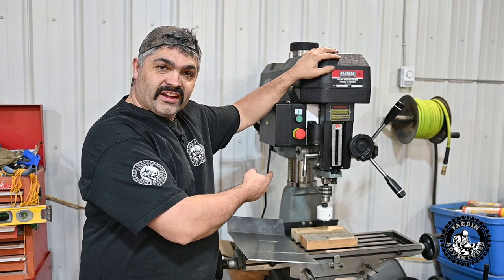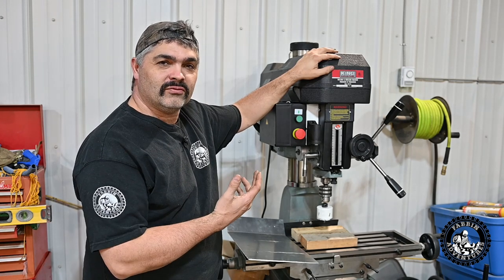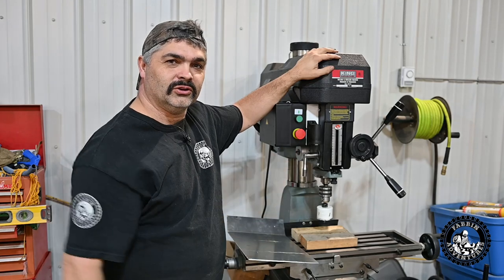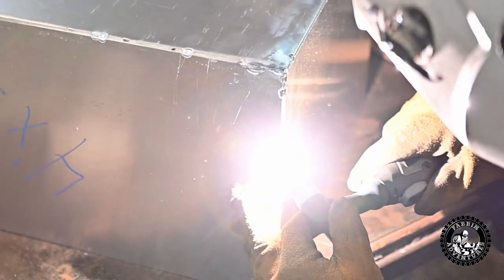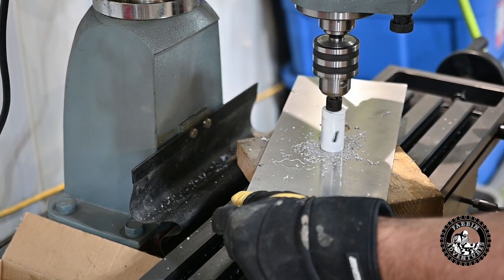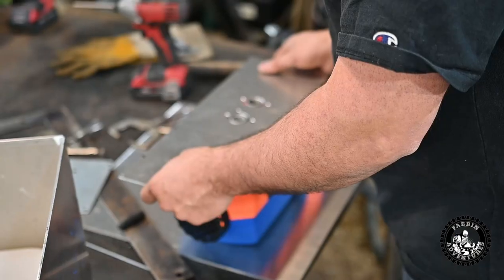Say hello to my little friend. I finally get to use my newest addition to the shop — pretty excited about it. I know it's not exactly what it's meant for, but it is a mill drill so we're going to drill. Going nice and slow with a big hole saw, lots of power. There should be no powering out like my old little drill bit. Can't wait. Oh man, that's nice to have the power and to be able to go real slow like that.